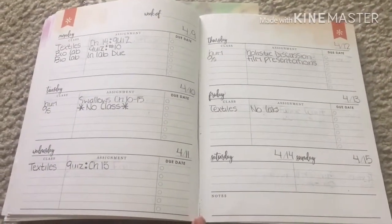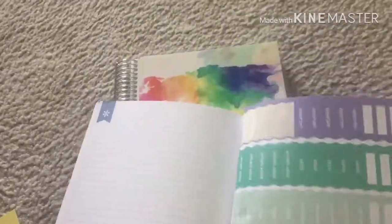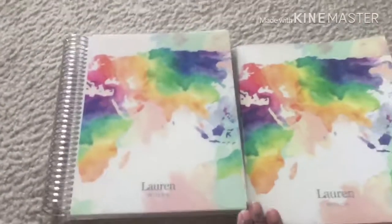Just to give you an overview of what the old one looked like for comparison: you actually got about the same amount of note pages, it's just that in the old one all your note pages are in the back, versus the new one where they are spread out throughout the months. Note pages can be great depending on if you use them. Then you also got the sticker page in the old one as well.